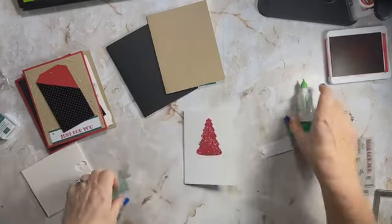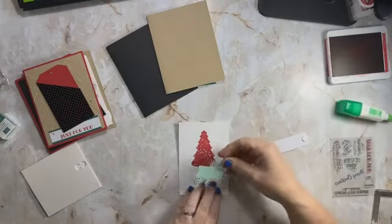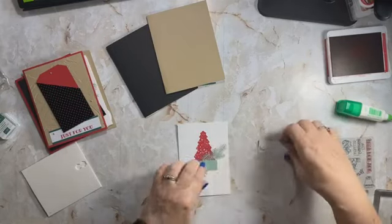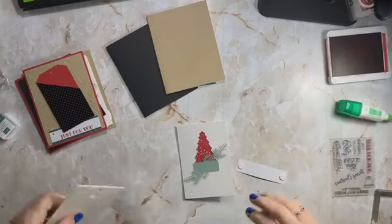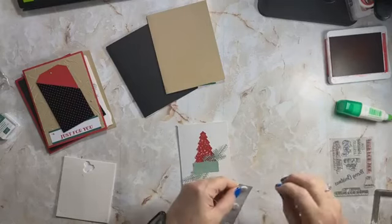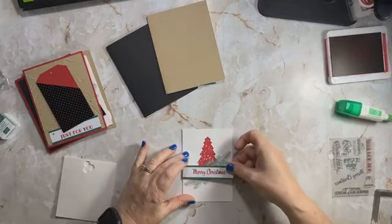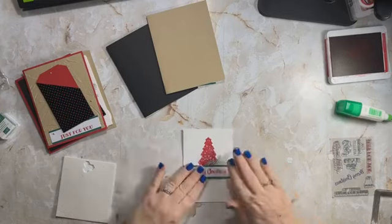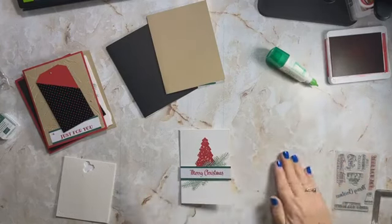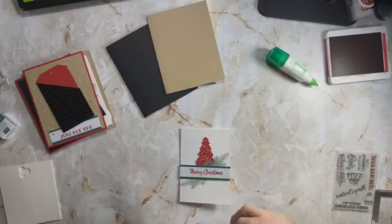Some of those kits have tags — they're tag-based just like this one. The next tag kit we're going to do in a couple of weeks is perfect for kids. You could have a get-together with neighborhood kids; I think the five-to-eight-year-old crowd might need a little help if they've never done a craft like this, but the nine-to-twelve-year-olds probably won't need anything. That particular tag kit has very little stamping involved. So here we go — we are done with this card.